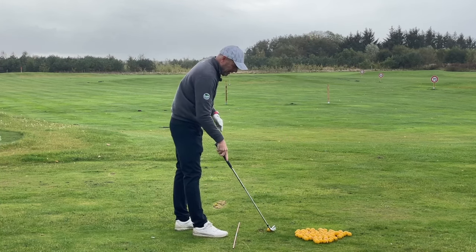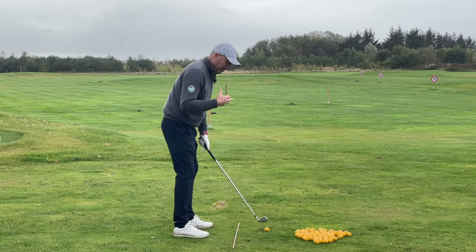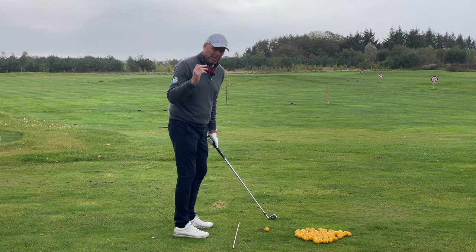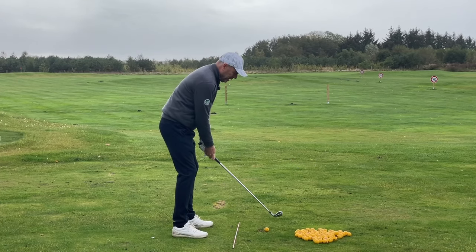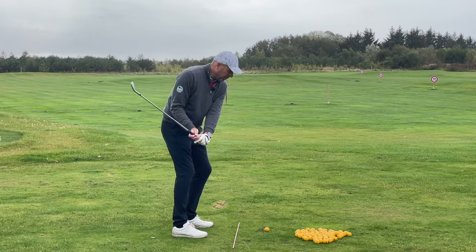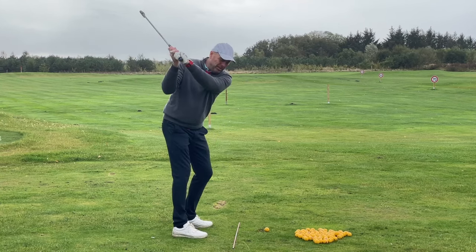Your goal is to hit as many small draws in a row as possible. If you manage two in a row, that's great. If you push or slice or hit a straight shot on the third go, you need to start again. All the time, you're just thinking: drop, transfer the weight. There's nothing happening with the arms and hands — no pressure.